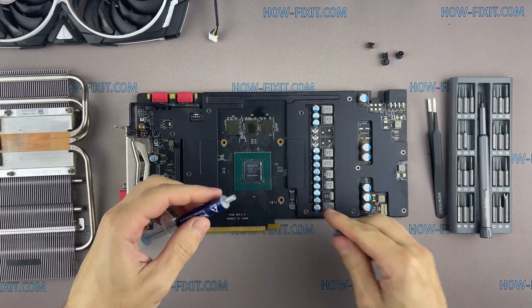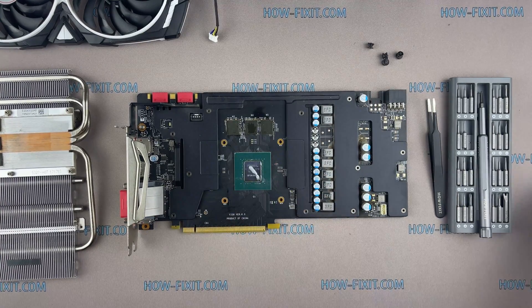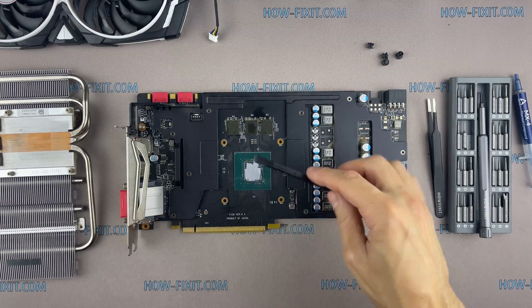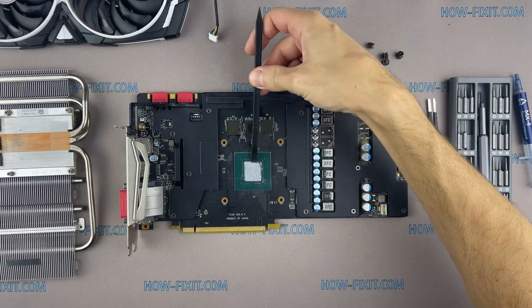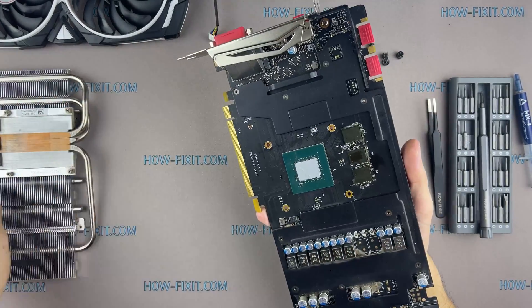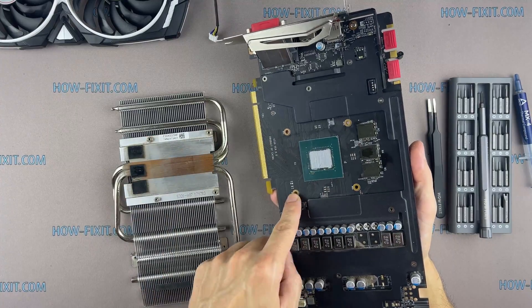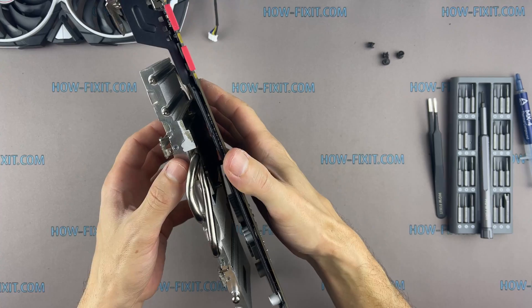How to apply thermal paste? Apply a small amount of thermal paste to the GPU, then take a plastic tool and spread it thinly over the entire surface of the chip. In the description I left a link to a video where I test different thermal pastes and choose the best one for the graphics card. In that video I also compared the effectiveness of thermal paste versus liquid metal.